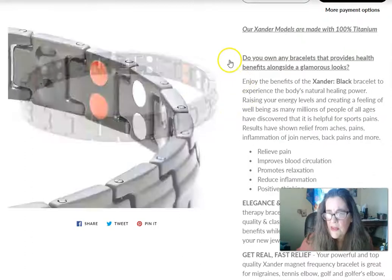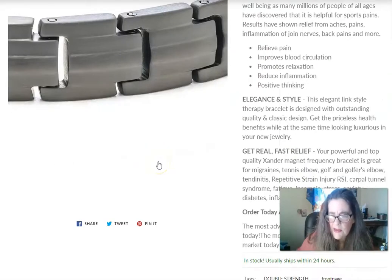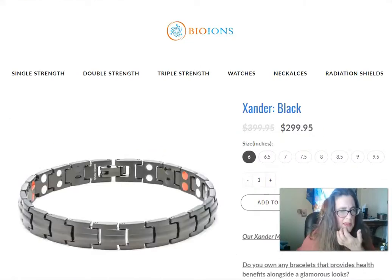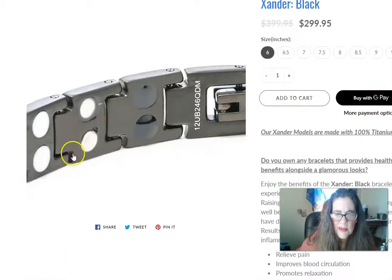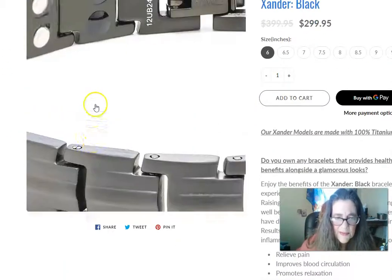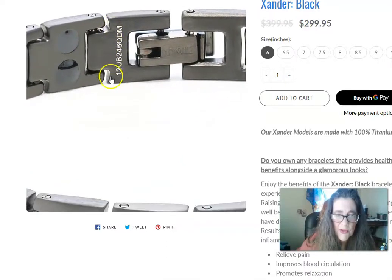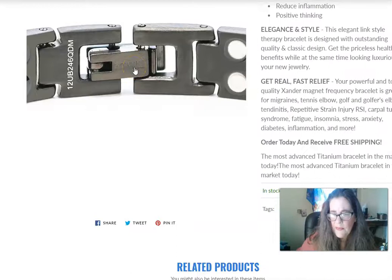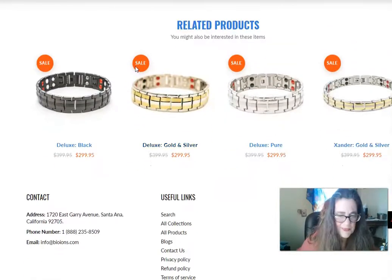They're made with 100% titanium — no sterling silver, no stainless steel at all. My brother-in-law got one; he's a bit of a hypochondriac. These are waterproof and they even have a barcode on them, so they're very, very quality made. That's the difference between this and the knockoffs — it's up to you.